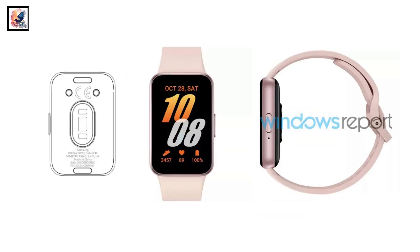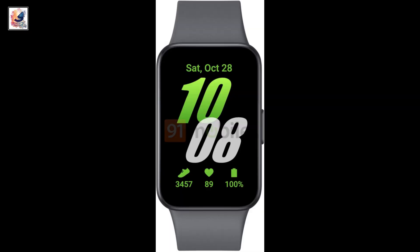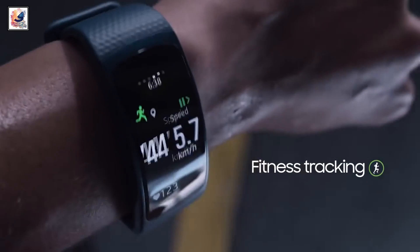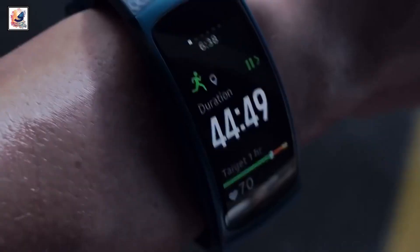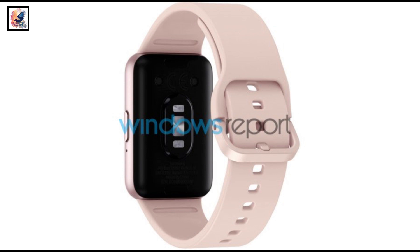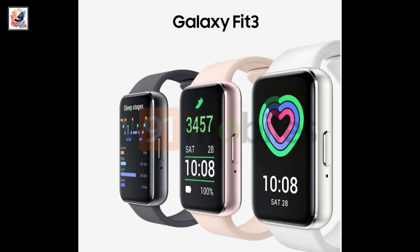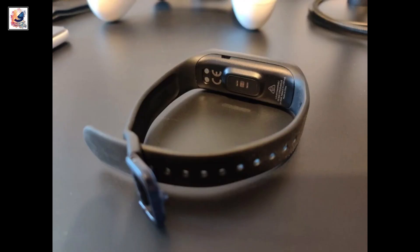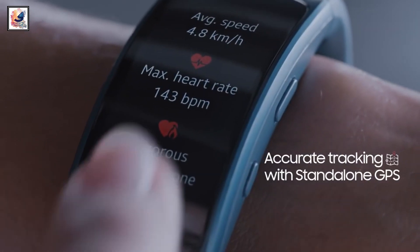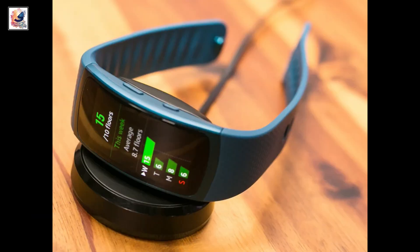There is a physical button on the right edge along with a microphone — that button acts as a power button. The fitness tracker has a box design with rounded corners, so it would not hurt when you put it on for long hours. Looking at the back of the Galaxy Fit 3, we also notice a heart rate monitor sensor and docking connection.